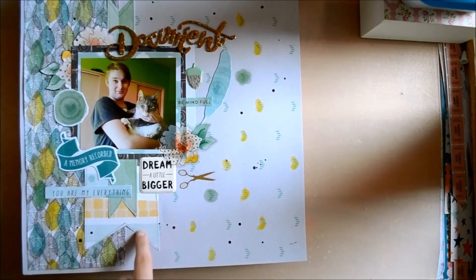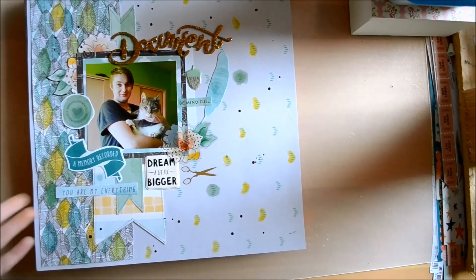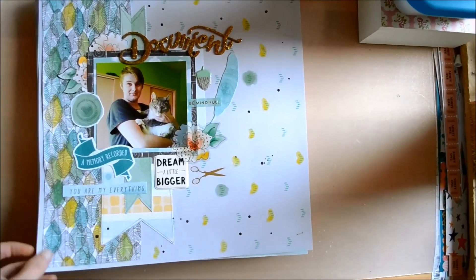I colored in the leaves of that paper with watercolor to create that color scheme, and then I just pulled out some random bits and pieces to finish the layout. I'm not a huge fan of this layout, but it's alright.